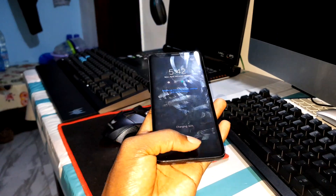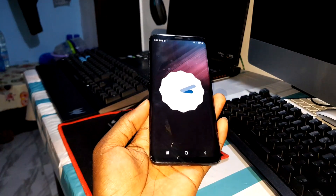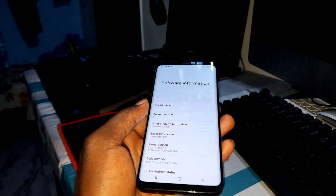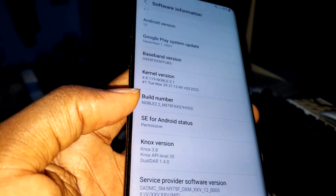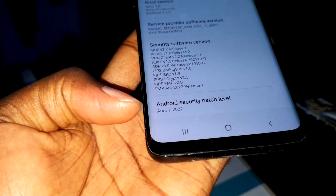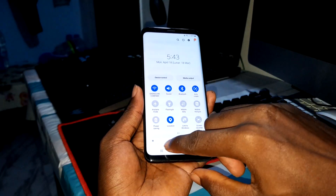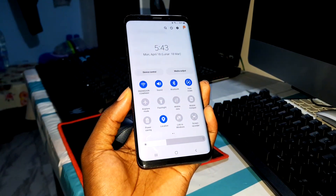The beautiful and amazing Always On Display is here — beautiful! Now look at that, this is cool. Android 12 is here, and this is OneUI 4.1. Can you see this? This is also Noble 2.2. The premium Android security patch level is April 1st, 2022, which is cool. This is so beautiful.